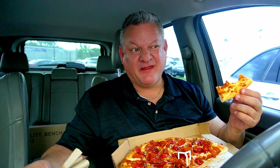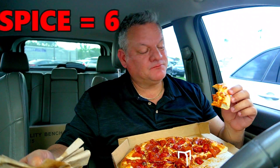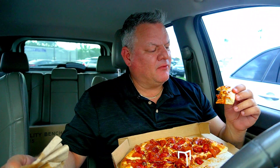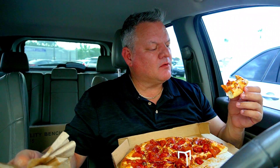I think I've had enough to determine the heat factor, which I thought was going to be hotter based on some of the reviews I saw. It's not burning my face off at all, but it's got good flavor. As far as heat level, I'd say maybe a six out of ten — ten being you can't even eat it because you're crying. Six is a pretty good heat level and the flavor is really good.